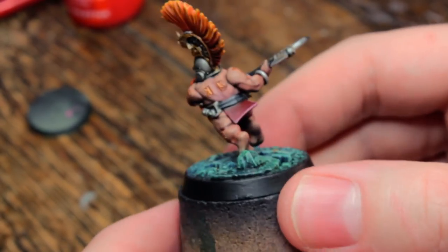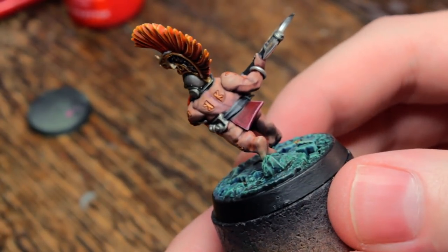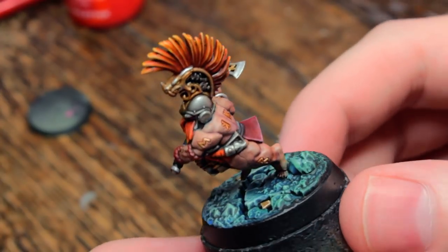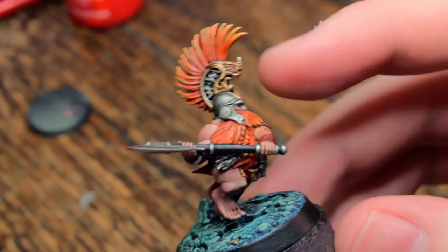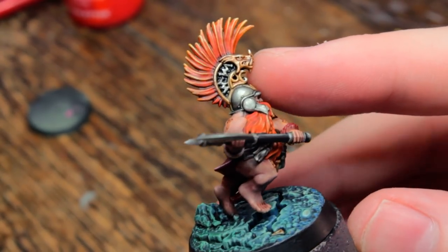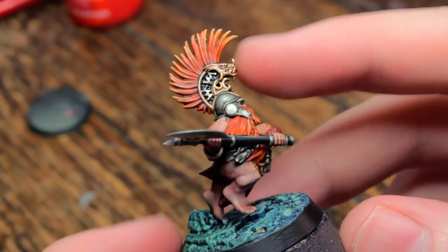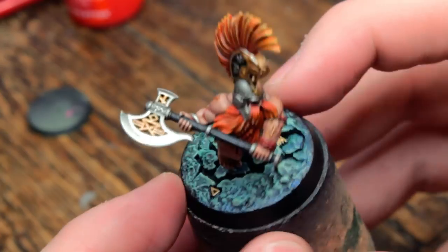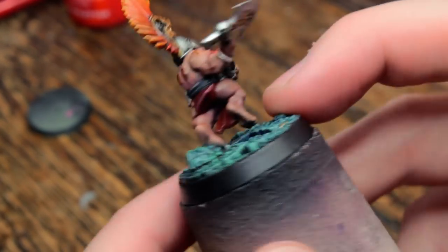Chosen Axes — it's the test model, he's finished. I had a bit of trouble with the metallics not covering great. I didn't want to use an alcohol-based metallic; I tried to stick to GW paints on this guy as much as I could. The base has a VMA paint on it, but that's pretty much optional.